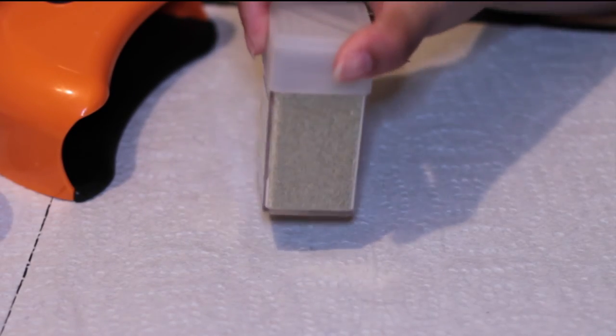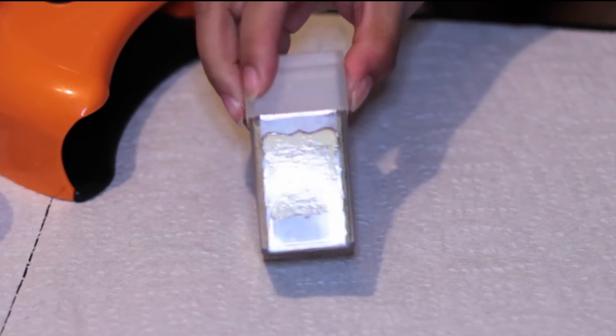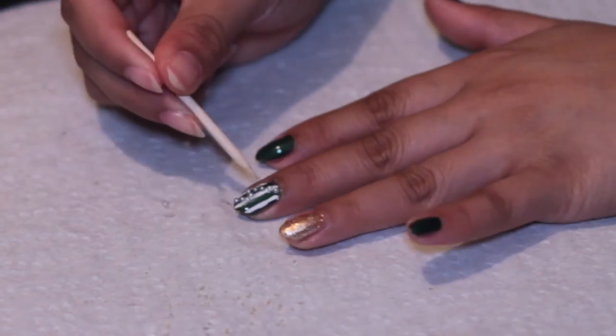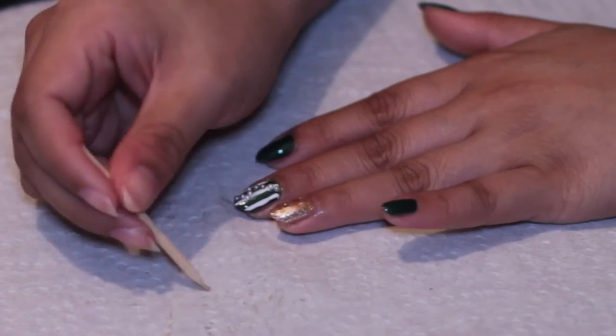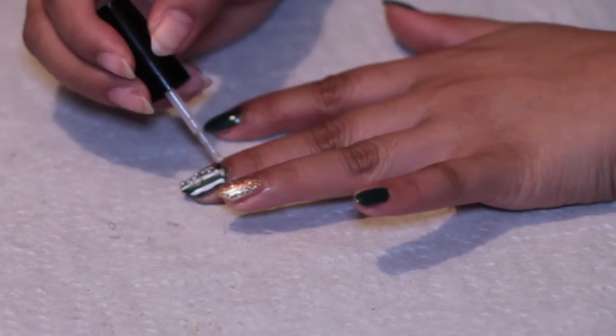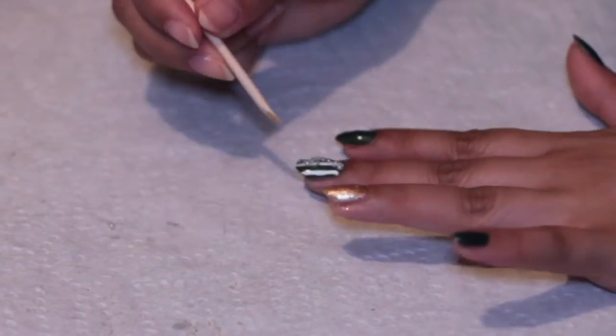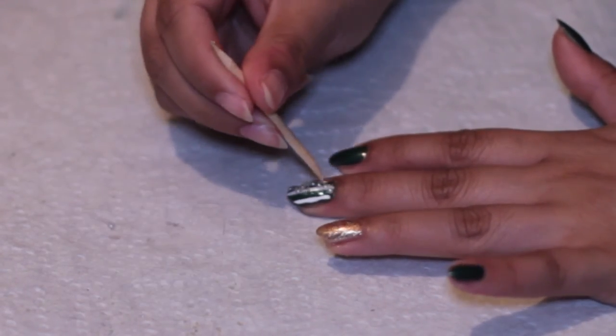Next, to kind of tie the nails all together, I used the Recollection Gold Microbeads from Michaels. I just added a pop of gold with the microbeads by placing them around the curved pearl line. And because the microbeads stick pretty easily on the nail, I just added some more of the top coat as a nail glue.